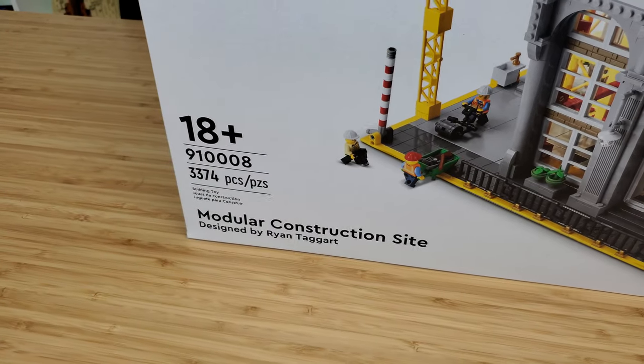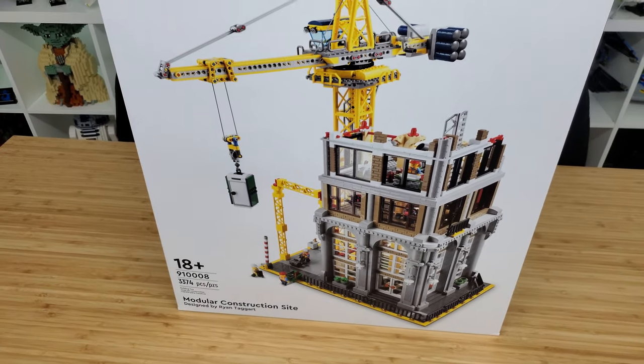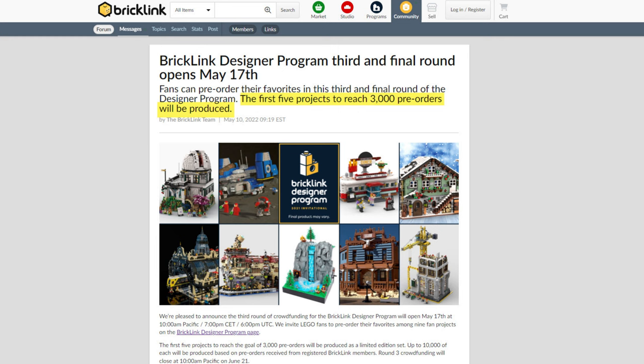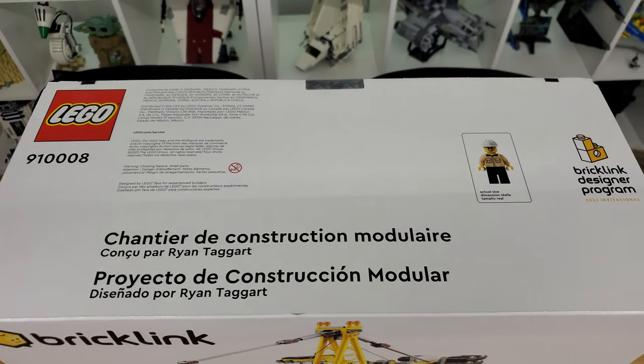This set is a result of the BrickLink Designer Program. There were three preliminary rounds — this is from round three. This program let LEGO fans select certain designs for pre-order. Only designs reaching 3,000 pre-orders became funded and would become a real LEGO set, but unfortunately only those who made a pre-order would get one, and they are limited to just 10,000 units each.